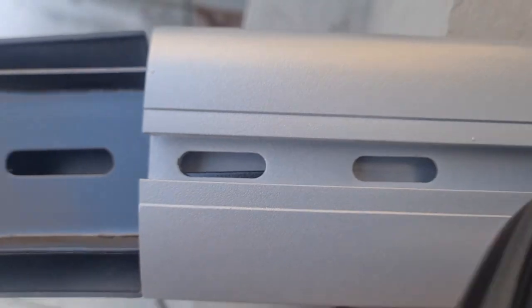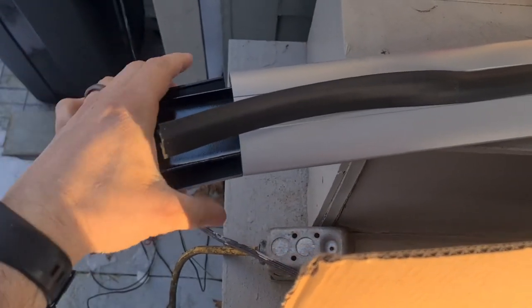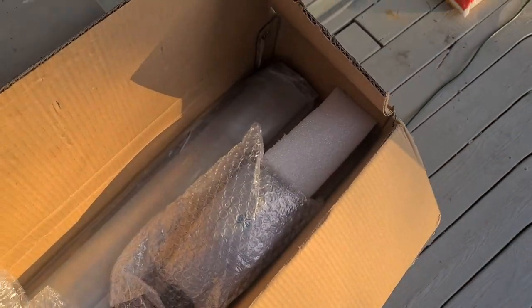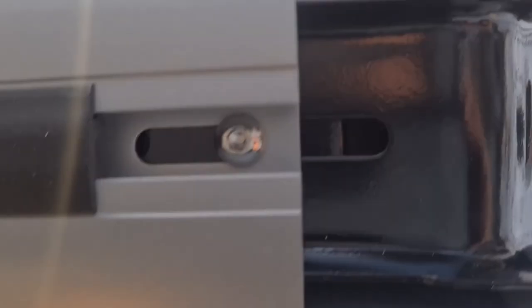This is awfully hard to do by myself. Anyways, the screws will go through here, and therefore this piece needs to be at the bottom so we can screw it into place. We will then adjust it onto the vehicle and clamp it on.